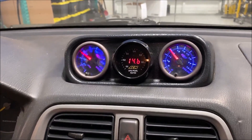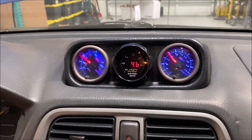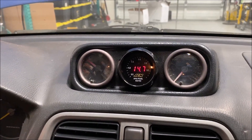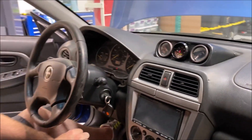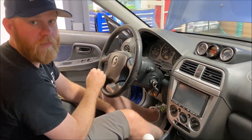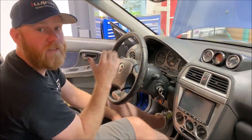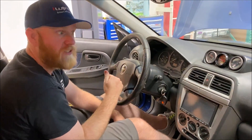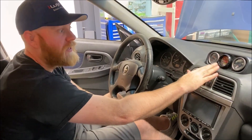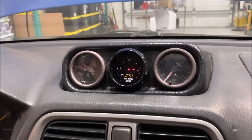That would be the number we'd expect to see. One thing to note: when you turn the car off, the gauge is going to stay on for about 15 seconds. The reason is we're using the power for the rear O2, which ties into the main relay. The ECU controls that and takes about 15 seconds before it turns off — so the gauge staying on for 10 to 15 seconds after shutdown is normal; it will turn off.